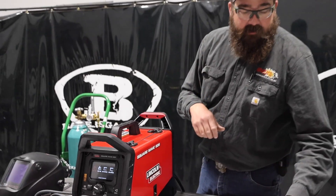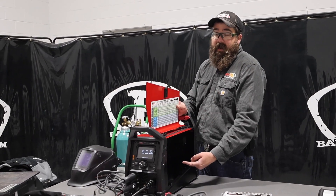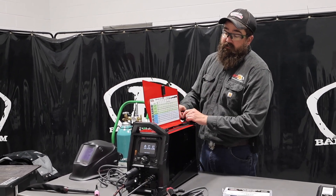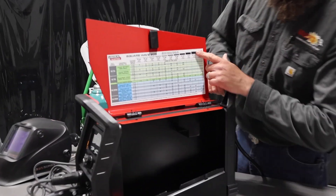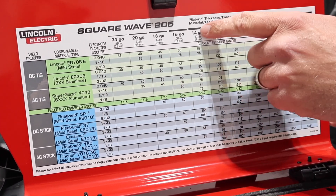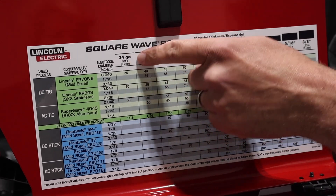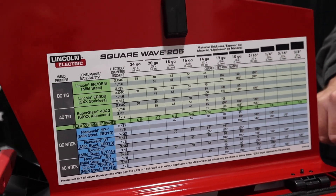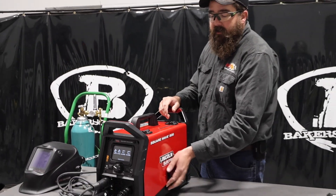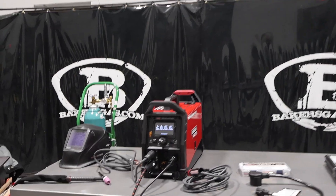I've already sharpened my tungsten. Just remember, when I was opening the box, the foot pedal is inside the unit so it fits in perfectly. Your cord wraps around the hook. You can see there's a parameter chart — if you're not familiar with AC or DC TIG welding, it'll give you good starting points, down to 24 gauge all the way up to 3/8ths, with amperage ranges, tungsten sizes, and filler material to use.